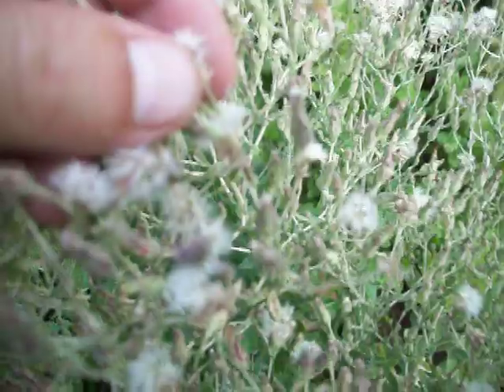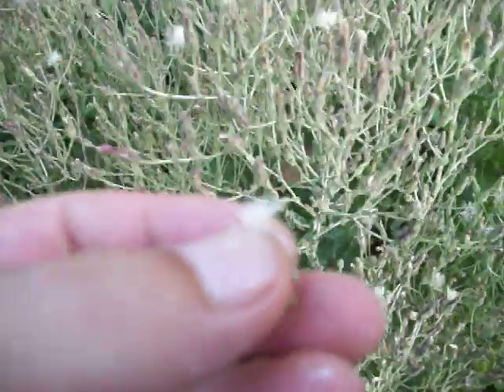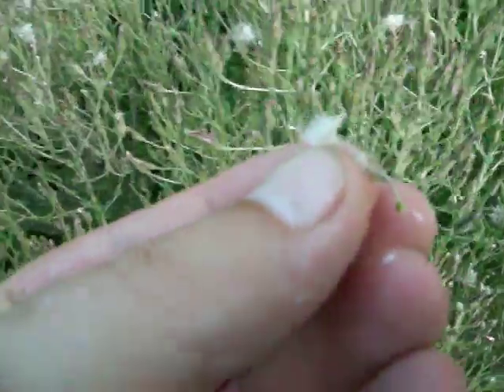These seeds — I don't know if you can see these very well, I apologize about the camera — but you see these little fluffy things right there? That's how the seeds transport themselves around. That would be a seed pod.